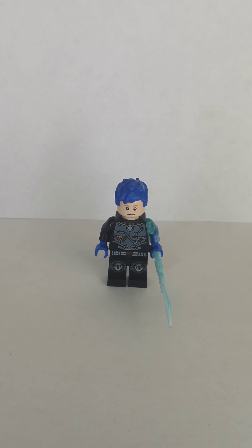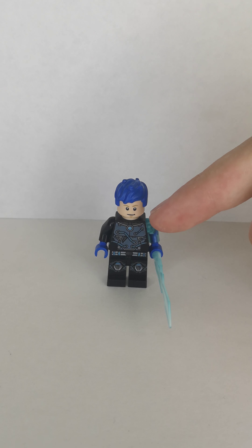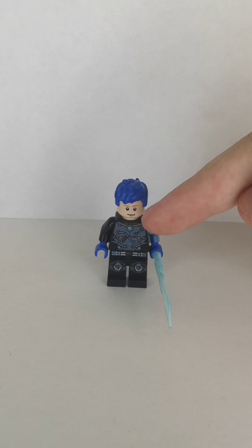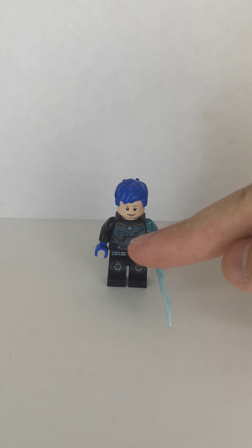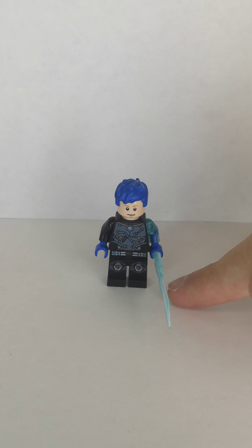Next one is Hydro Man. He uses the hair that could be found anywhere — I'm not sure where I got it from. The head is Luke Skywalker's and the torso is Mr. Freeze's, except I replaced the arm with a transparent blue arm and some blue hands, as well as a black arm. The legs are from the Lego Ultra Agents set. And as for his accessory, I gave him his water sword.